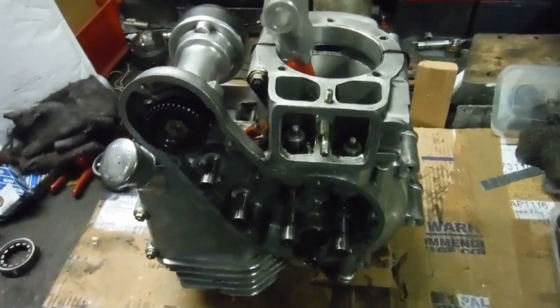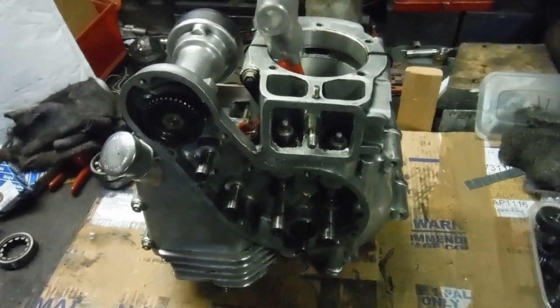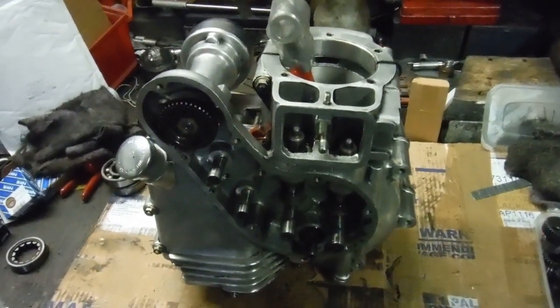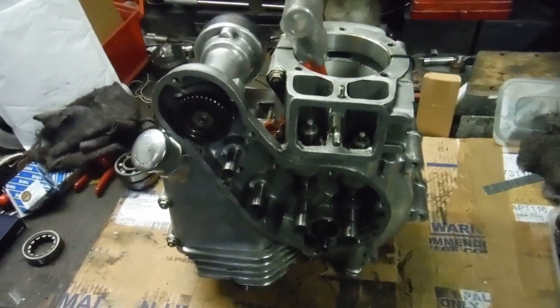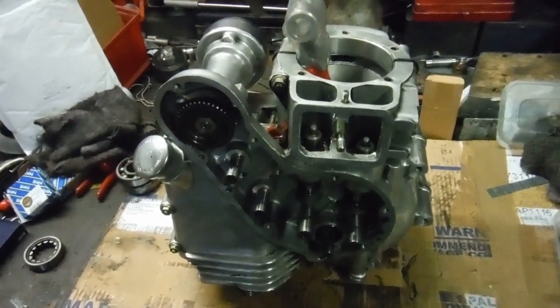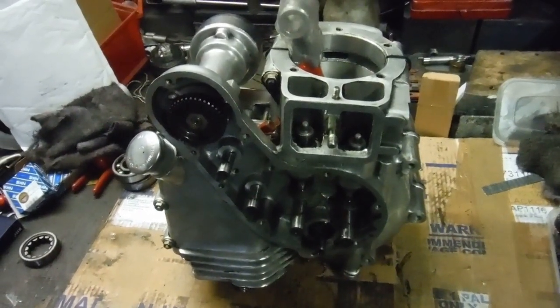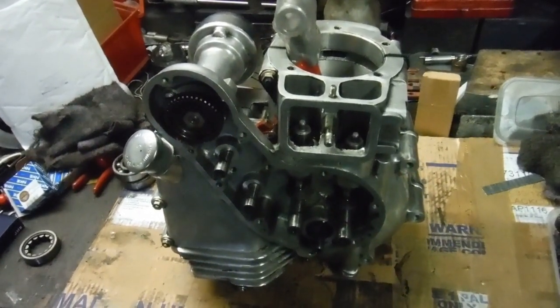This engine bottom end is the one that the crank has been seen in previous videos. When I took it out of this bottom end originally, it had 0.65 of a millimetre run out on the main shafts on the crank, which is about 27 thousandths of an inch or thereabouts.